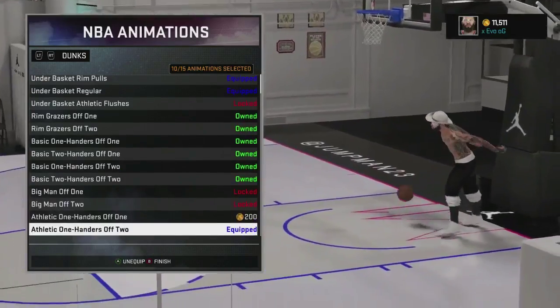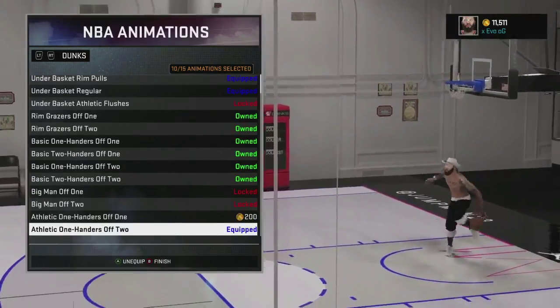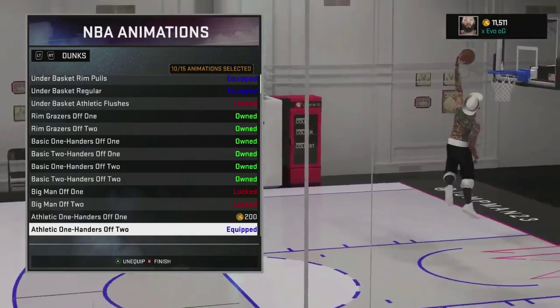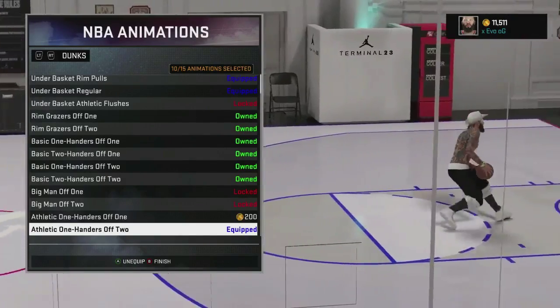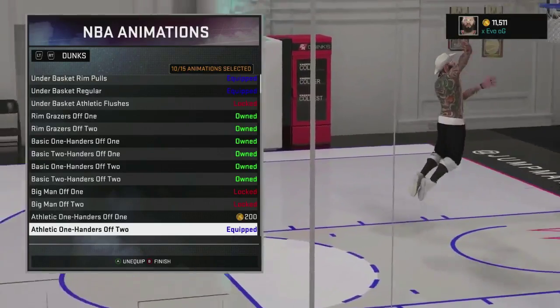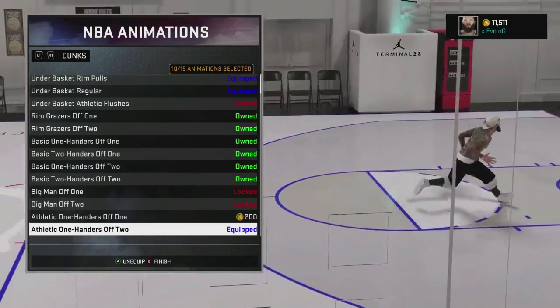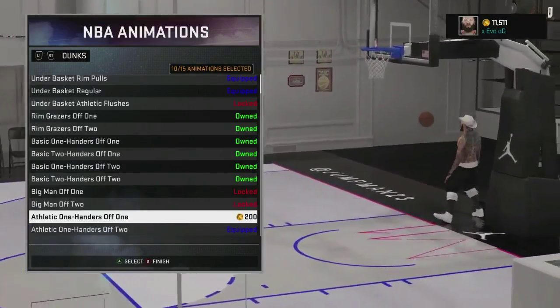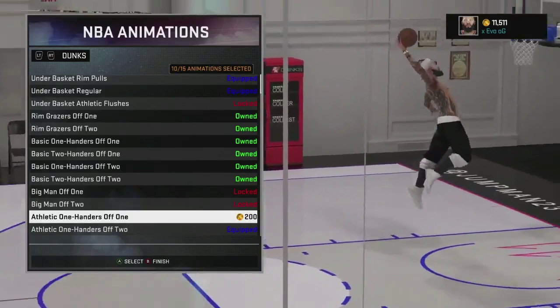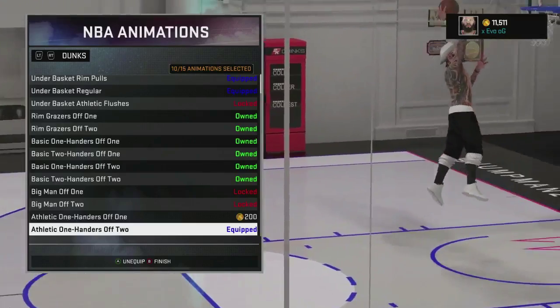What I have on here is athletic one-handers off two. I really like these dunks — if you have Posterizer, it's a must-have. If you don't have Posterizer, I don't recommend putting these on, because it's a dunk package where you kind of need Posterizer to finish on the guy. Same thing with the one-handers — I just don't have them on because I prefer the two-handed ones.